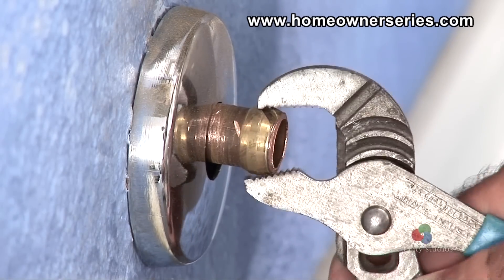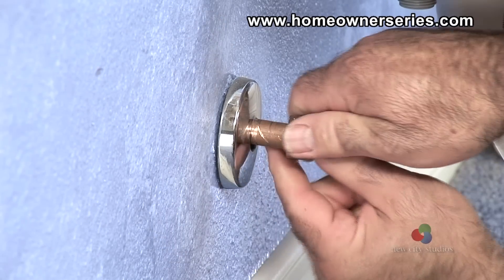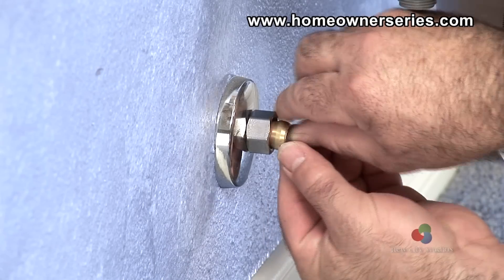Now take the rib joint pliers and remove the compression ring off of the pipe. Now that both the compression ring and nut are completely removed from the water supply pipe, a new water supply valve can be installed.